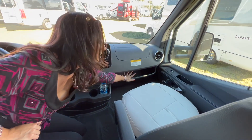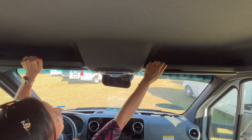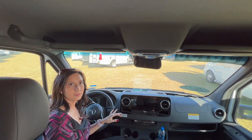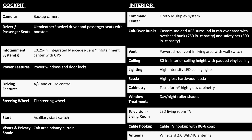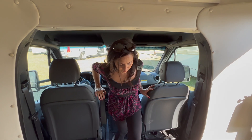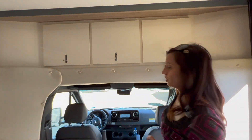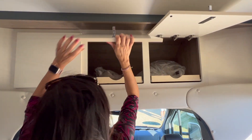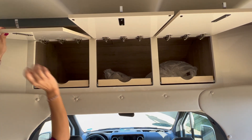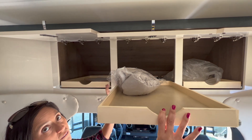On the passenger side there's a nice ledge to store some items and a couple more ledges on top. Above the cockpit area there's some cabinet storage — let's open those up. They have pull-out trays that go back very deep.